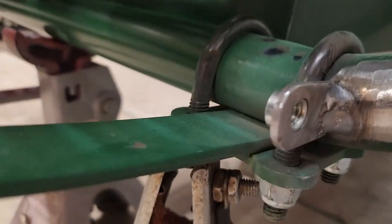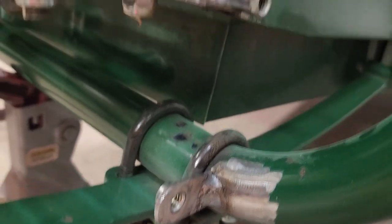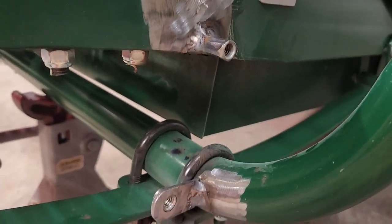Before I paint, I'll have to take some stuff apart. Coming together pretty good — just one more tab to weld on and we're all done.